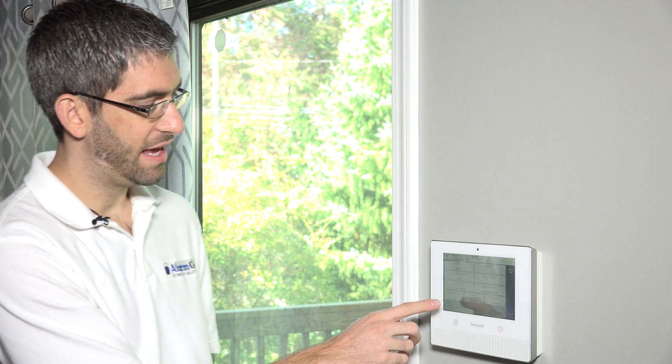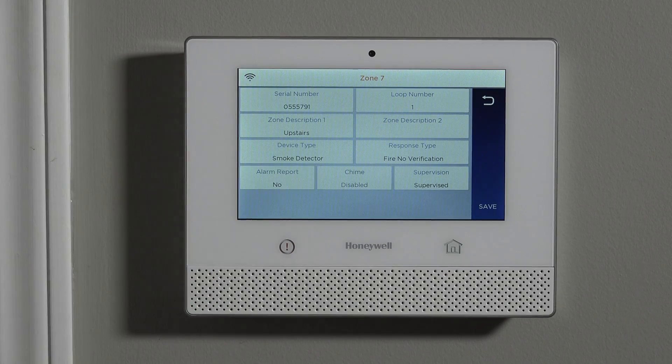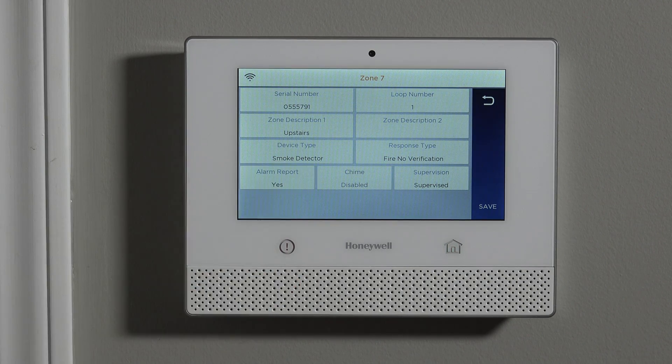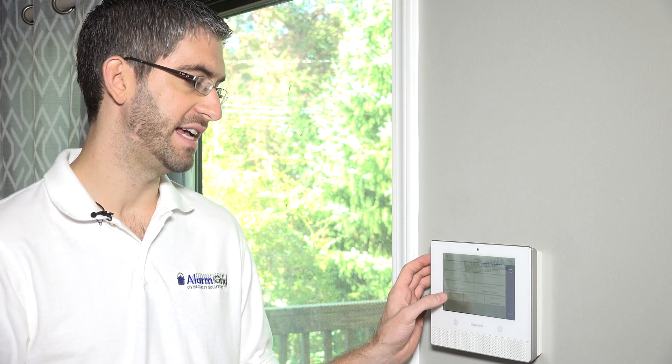Once this is all set, the last questions are whether or not you want it to report. Do you want this just to make a loud noise in the house and alert everyone to get out? Or is your system monitored and you want to send these fire alarm activations to the central station? With it set to yes, it will report to a central station. With it set to no, it'll only sound the local alarm. We're going to be monitored, so we certainly want that set to yes.